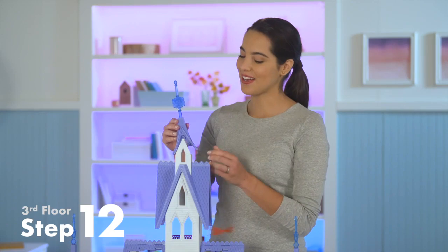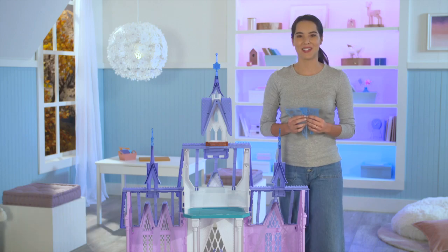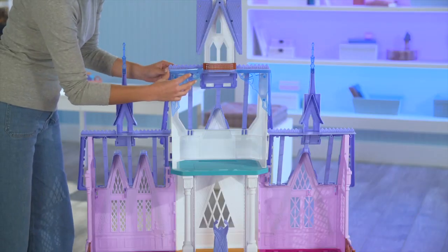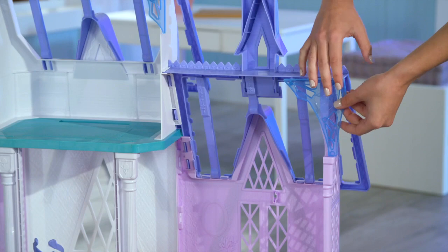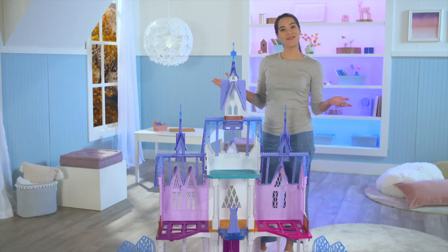Slide the roof piece onto the highest tower. Now, back on the inside we'll place the four icicle decorations. Take the two larger ones and press them into the holes on the third floor. Take the two smaller ones and press them into the holes on the outside corners of the second floor. And that completes the third floor!